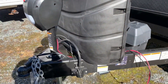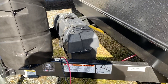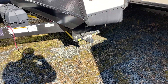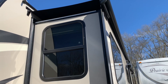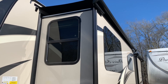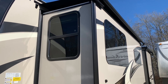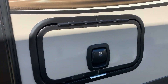Power jacks are standard on the Rockwood, 30-pound bottles, double wide battery box. We also have the power stabilizers and slide toppers. Slide toppers are great for keeping water, leaves, and even sunlight off of that membrane over the slide rooms. It just increases the life of that membrane and protects your camper.